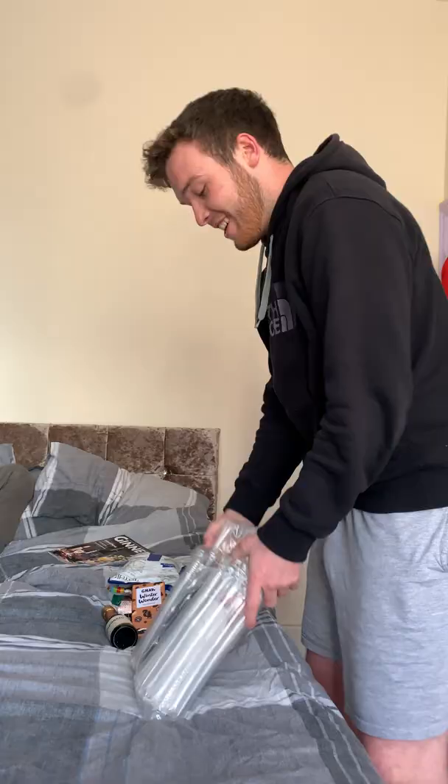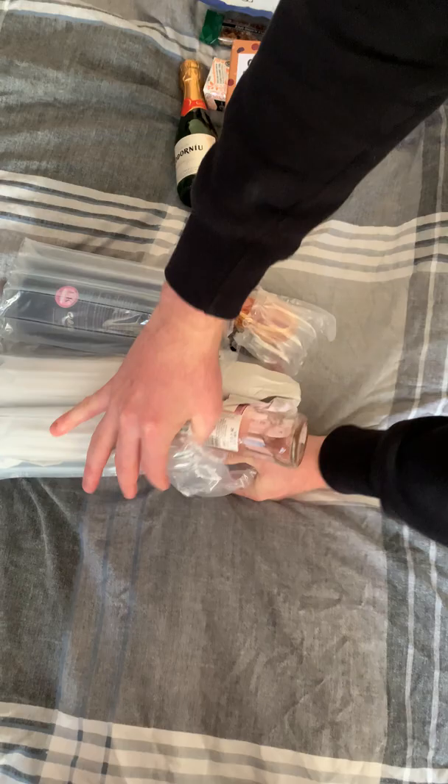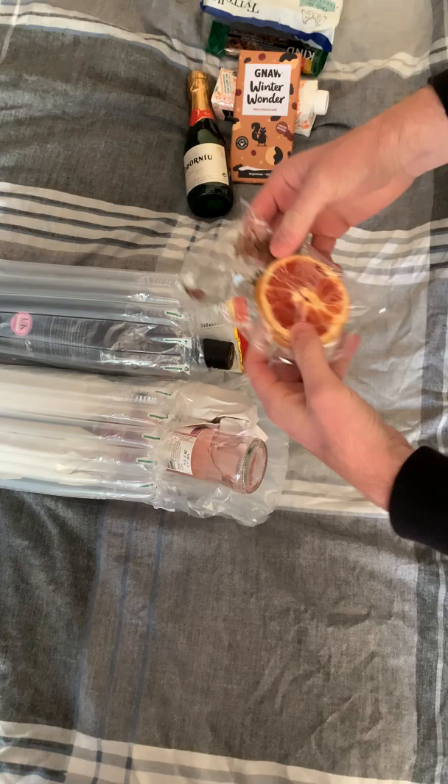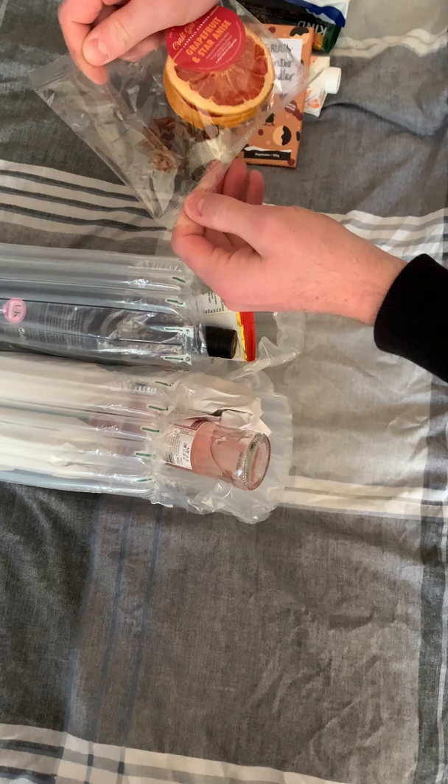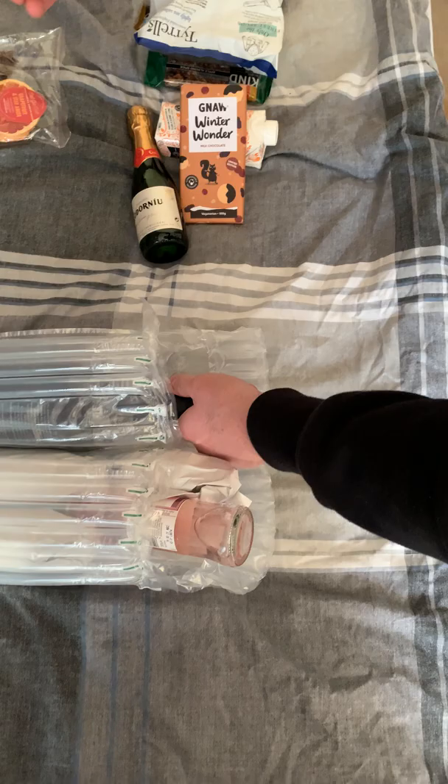Right, now onto the main event guys — just the gin and the garnishes. Look at that, we've got a load of garnishes here. We've got grapefruit and star anise. That's some strong flavours they've got going on there, but I like that. We've also got some nuts — a must-have for your festive drinks. You can see it's got a little Santa hat on. That's quite nice, very apt.